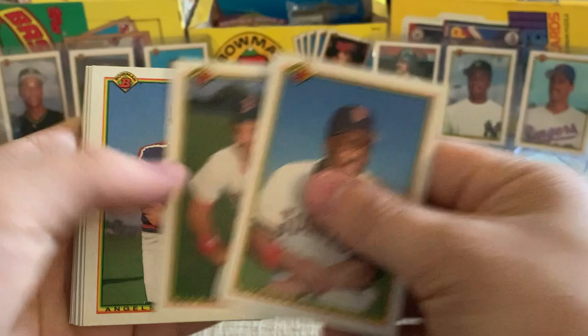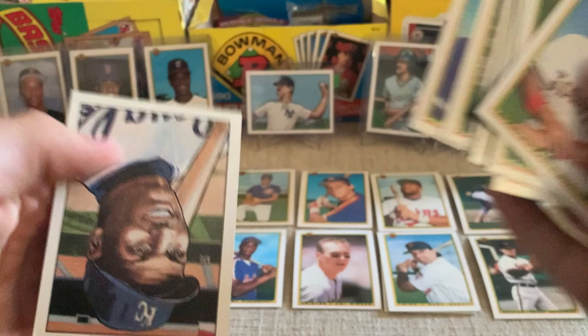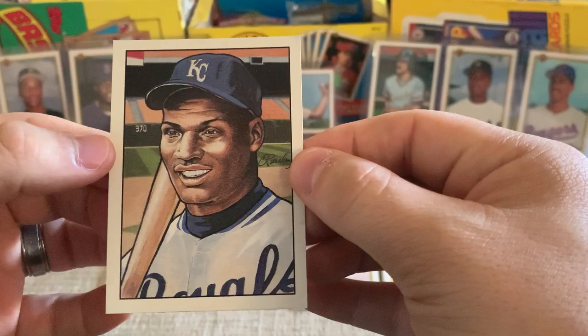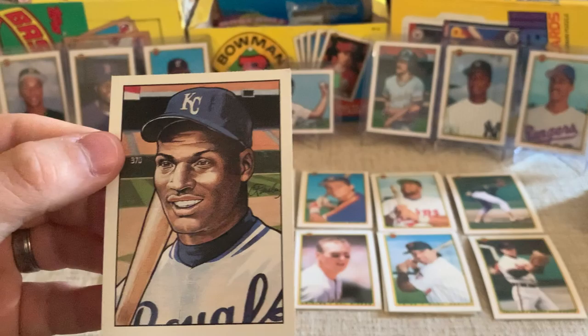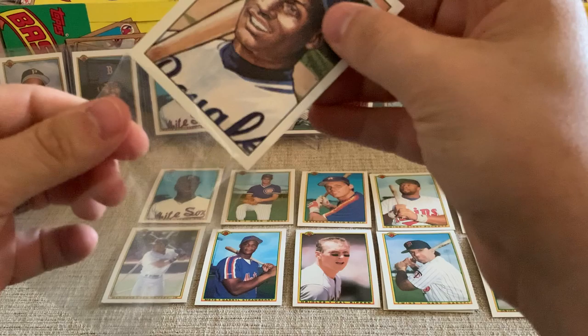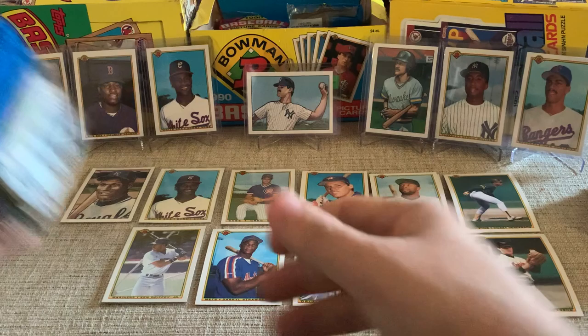Kevin Mitchell, Mike Greenwell, John Orton, Kevin Mass, Dean Wilkins, Luis Sojo, Carlos Martinez, Eric Hansen, Danny Jackson, Jimmy Key — and who is this? It's Kansas City. Is that Big Bo? Bo Jackson! That is an awesome card, I like that a lot. I think some of these sweepstakes cards are turning out to be some of my favorite looking cards in the set. I really, really like that card a whole lot. So I'm going to put that right here — we're halfway through and we're doing good.